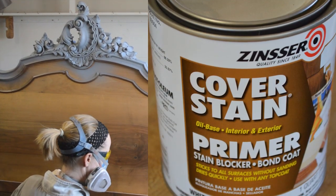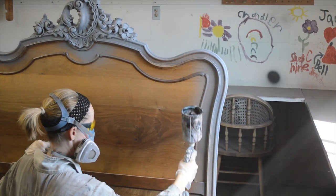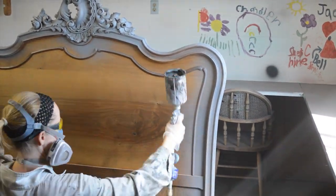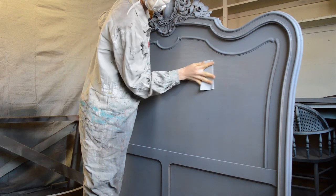After the shellac had plenty of time to cure, I then primed the bed with a bonding primer. This type of primer will stick to anything, including glass and metal. It was tinted a dark gray. I applied two layers of primer, sanding between each coat with 320 grit sandpaper.